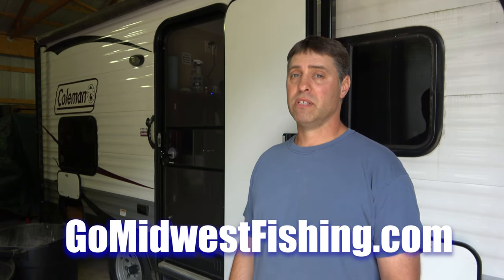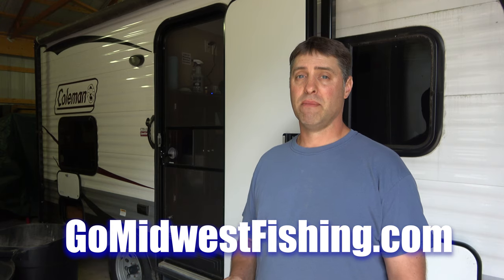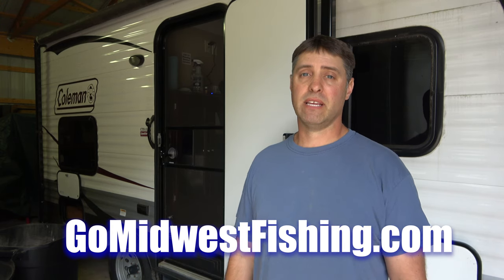If you do a lot of camping like I do — sitting off the grid, going back into the woods to those little lakes where nobody is — you're going to have no power hookups and have to rely on that battery. This is a way you can still use your lights and not worry about consuming your whole battery power. If you liked this, you can see a lot more good information on GoMidwestFishing.com, all about camping and fishing. I also have the best lake reviews on the web there. Alright everybody, thanks for watching.